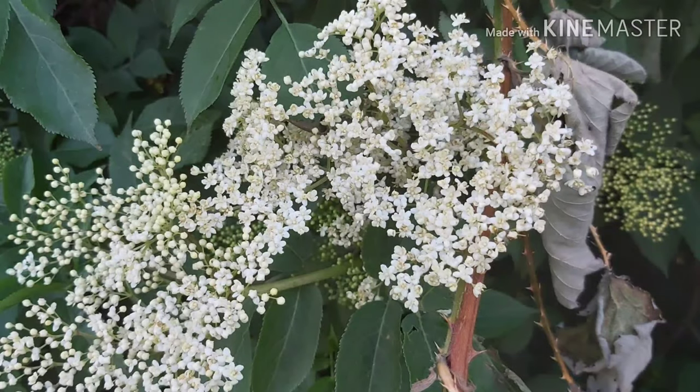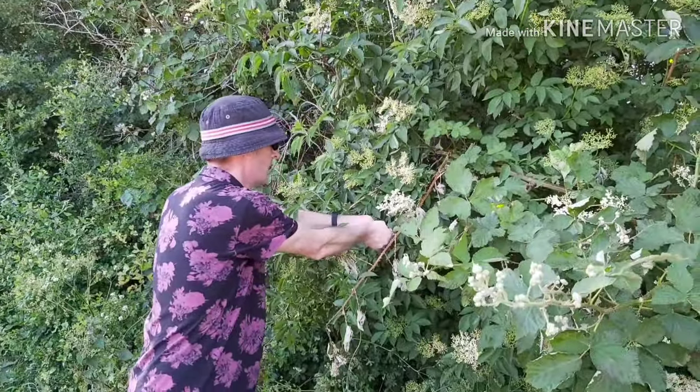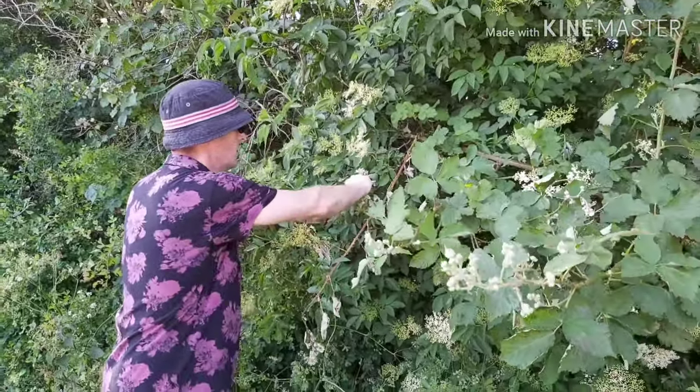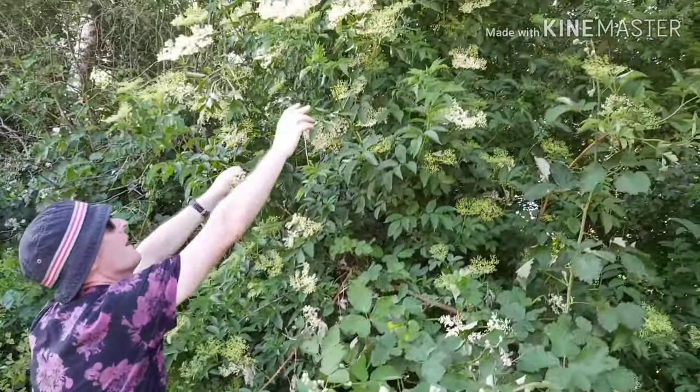Hiya guys, it's that magical time of year when the elderflowers are in bloom. There are a few things you can do with them — today I'm going to show you how we make a gorgeous cordial with elderflower blossoms.